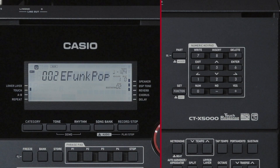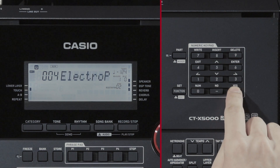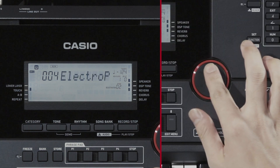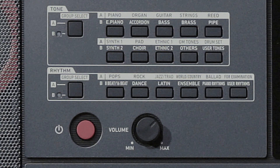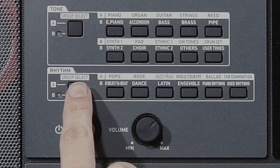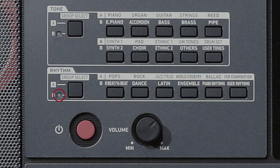Next, select the number for your desired rhythm. Rhythms are divided into several categories, and you can quickly switch between different categories. Rhythms are categorized into Group A and Group B. The group from which you select a rhythm when you press a Rhythm category button is determined by whether the lamp to the left of the rhythm group selection is on or off.